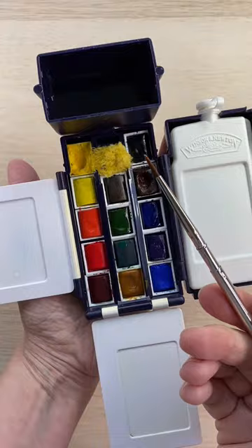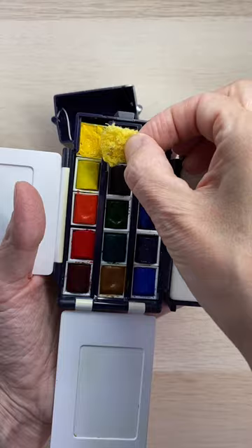It comes with professional watercolor paints, though these are not the ones it came with. I've had this set for years and I've replaced them as I've needed. It also only comes with 12 colors, but I've added a few in these spaces.